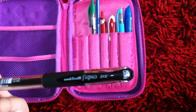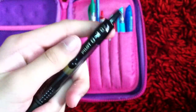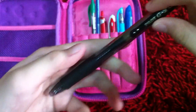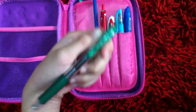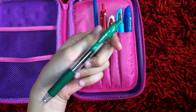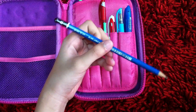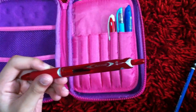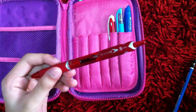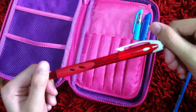Now for the pen compartment: I have two black pens — one is this Uniball Signo DX in black, and one is this Pilot G207 also in black. Then I have this Pilot G205 green pen for corrections, a 2B pencil for art, and this Pilot Acroball pen in red.